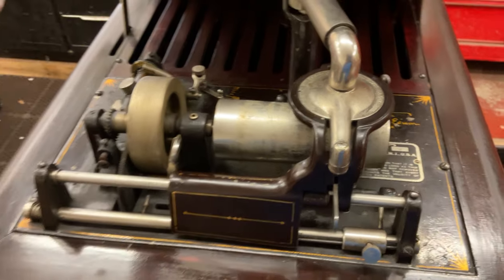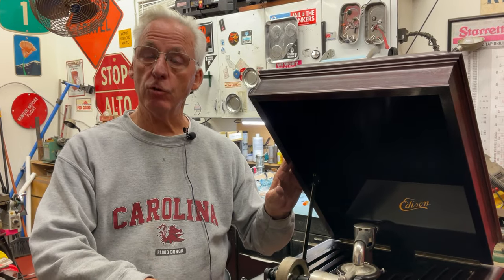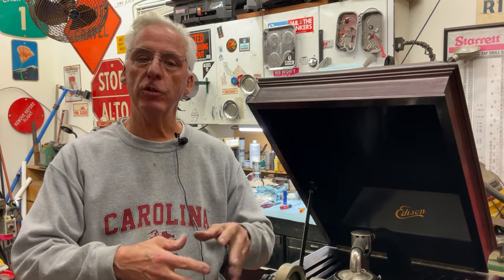They came out in 1913, March of 1913. And at the fire in 1914, the factory had roughly 800 in progress, and cabinets coming in because Edison didn't make the cabinets — they outsourced those. And those machines they outsourced, they put an Amberola 75 motor in them.